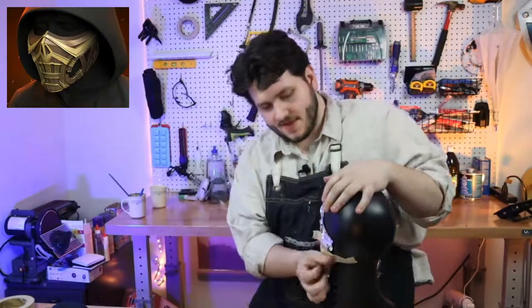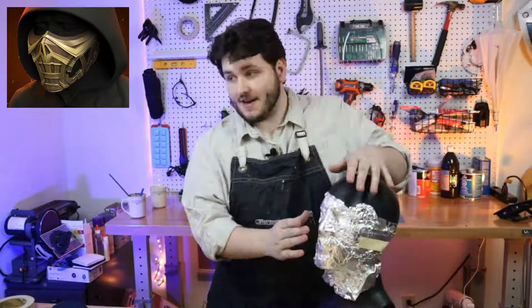One thing I'll note is that this thing doesn't have a very intense nose ridge — it starts up here, comes all the way out, then comes down. That's going to be super important because the bridge of the nose itself peeks forward in this skull-like shape, so we're going to build this up and out a little bit.